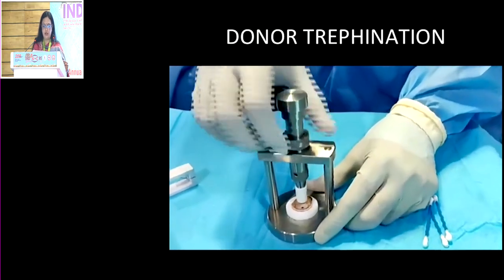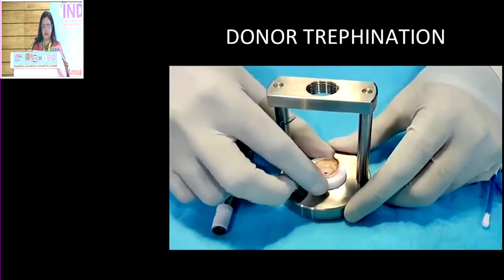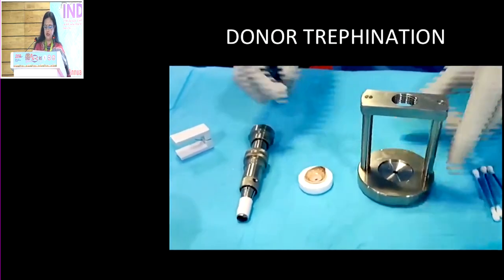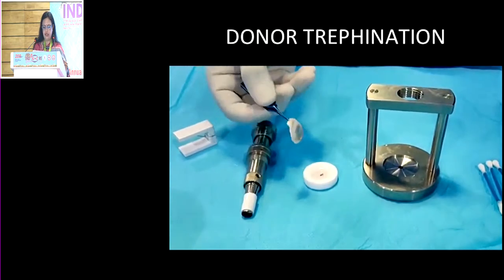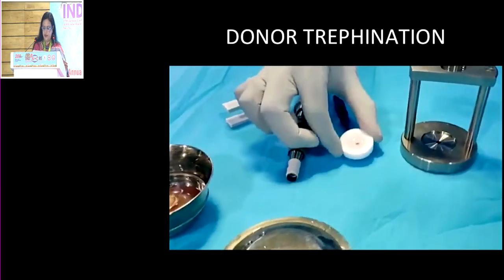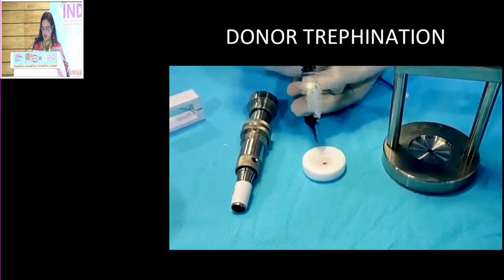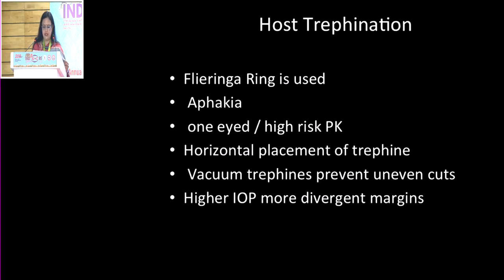There are other vacuum trephines available, the most popular being the Barron's trephine. The advantage with vacuum trephines is you get a very nice cut without any sloping edges and less chance of astigmatism if the suturing is done properly. But most of us coming from India prefer to use a manual trephine, and I've been using this for several years with excellent results.